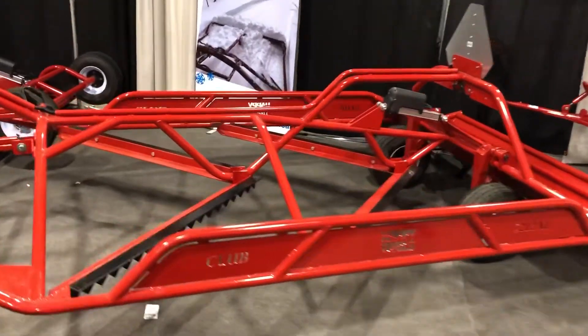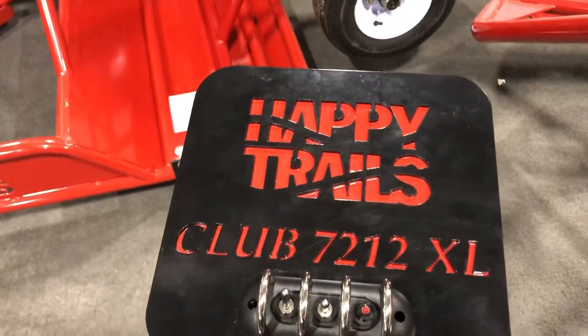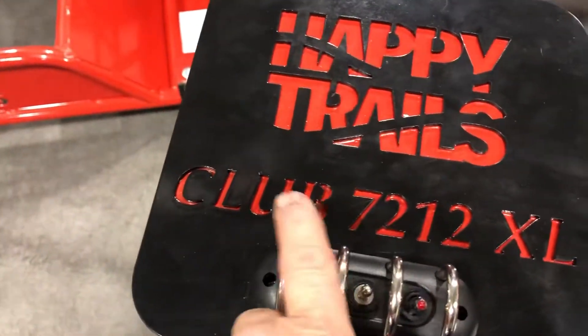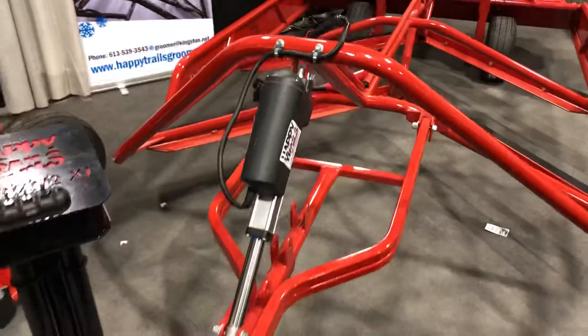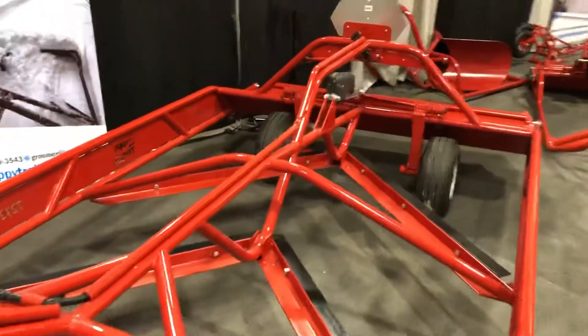Hi everyone, Keith here from Africa's personal trail drummers. This model is our 7212 Club XL. When you order it you get all your switches which control your up and down actuator, as well as your wheels.